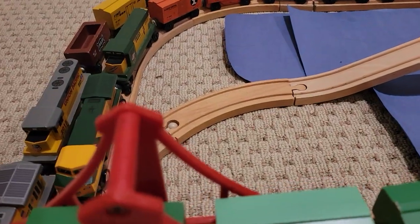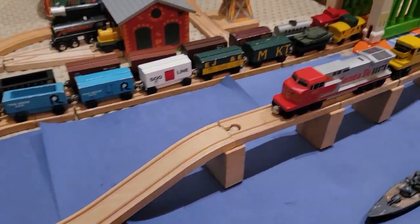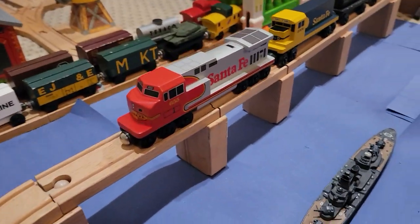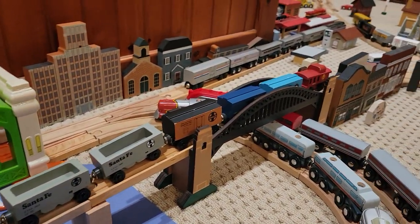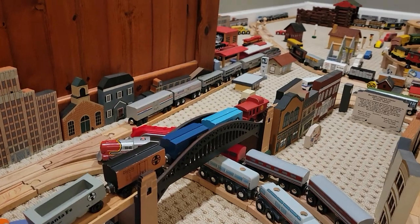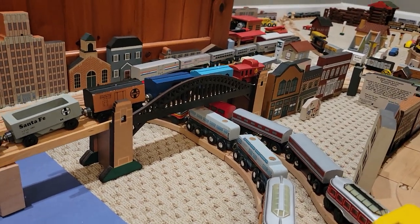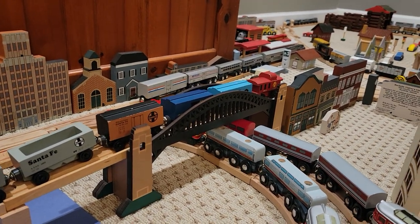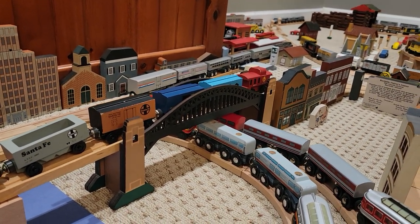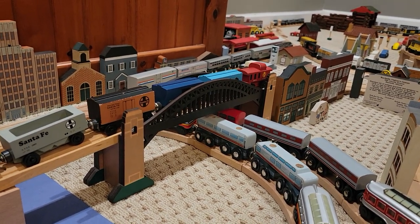Then we pass through what Lionel called the Arch Bridge, but it's definitely based on the Hellgate Bridge model they made. There's also another track that leads across this bridge where we have a Santa Fe freight train, which goes over the Sydney Harbor Bridge. Although Sydney Harbor Bridge in real life does carry trains, I prefer to call it the Hellgate Bridge because it kind of looks more like it, and the Hellgate Bridge is exclusively for trains.